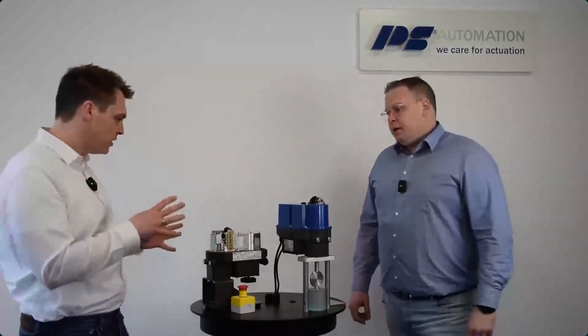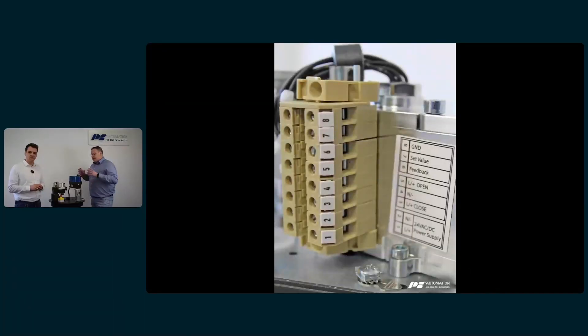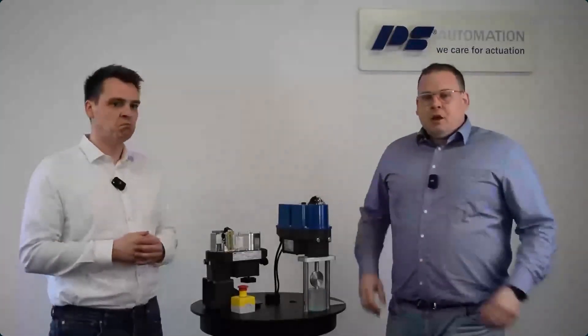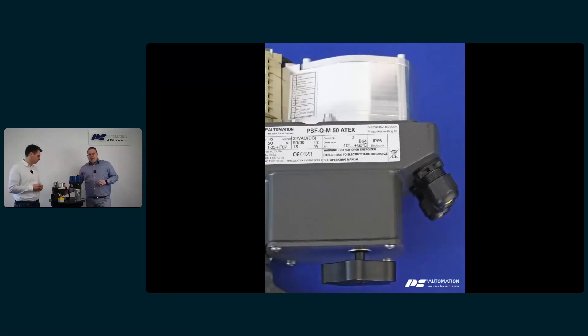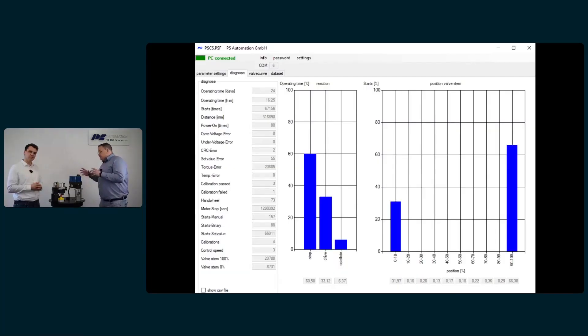You have both analog and digital control possibilities. There is an external terminal box to connect all wiring. You can parameterize the actuator with DIP switches inside. One of the biggest benefits is automatic commissioning — mount the actuator on the valve, adjust the internal end stops, connect the wiring, press one button, and it's done. You can also operate by hand using the handwheel or buttons on top. A status LED allows diagnostics even in the hazardous environment, and a laptop with software enables further diagnostics.